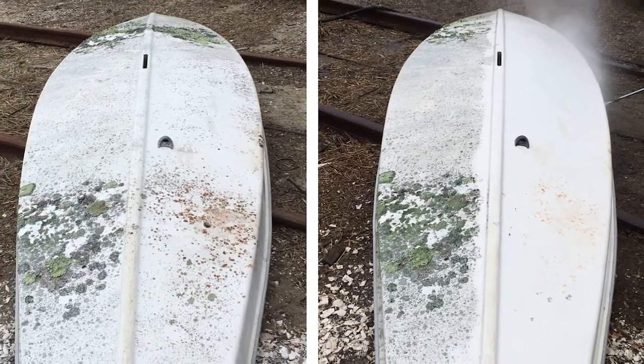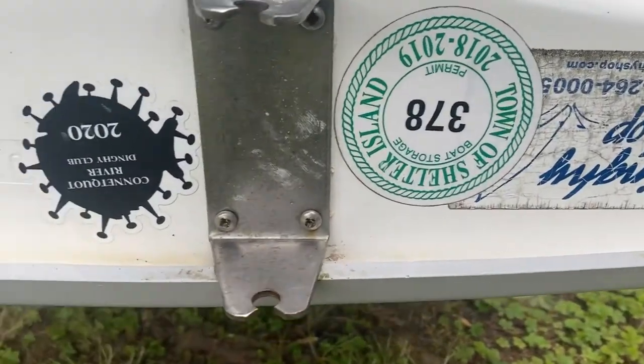The last two digits generally tell you the year that the Sunfish was made. Many times when you look at a Sunfish, they actually might be upside down. So it's not the right side of the boat now, it's the starboard side — or if it's upside down, the left side — and you have to look kind of upside down to see the number.